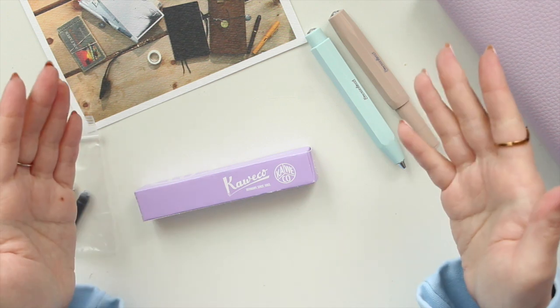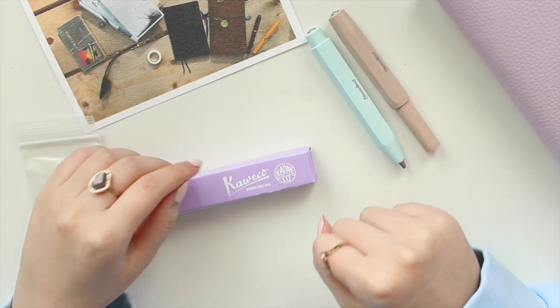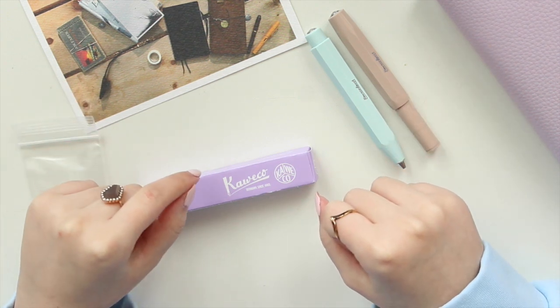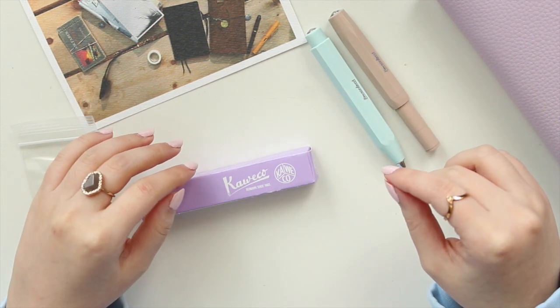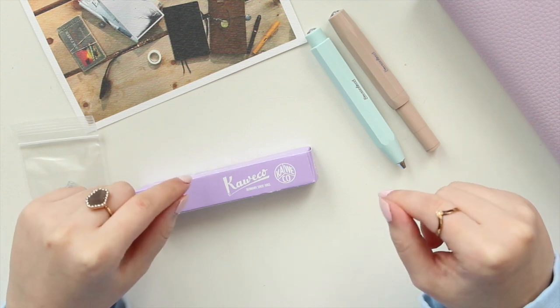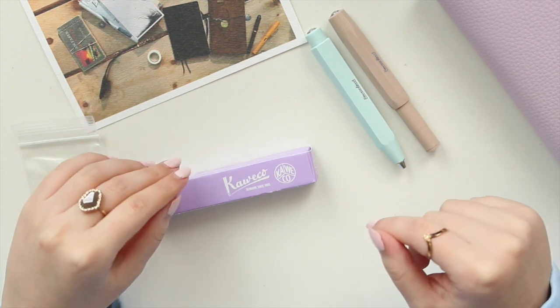Hey guys, welcome back to my channel. If you're new here, my name is Anna Jeline and I'm the author of the Glory MC series as well as the Moonrise Beach series. I got a new fountain pen and I'm really excited about it, so I thought I would turn on the camera and unbox it with you.